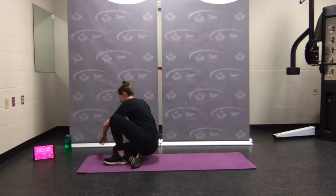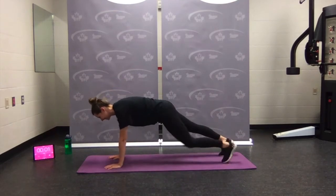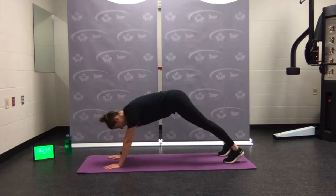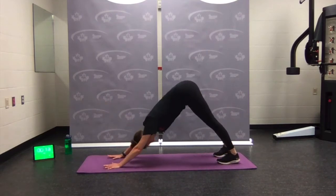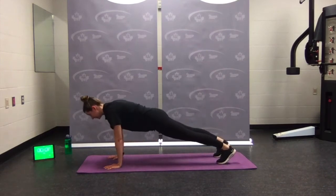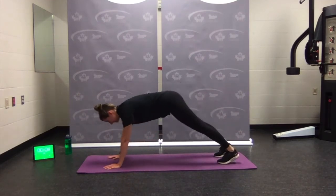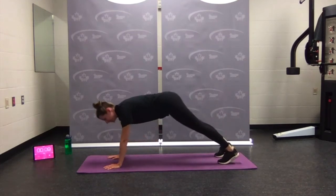Everything's on the ground — we're lucky for this workout. Plank position — plank to down dog. Press up, back down. Hips nice and high. Back to plank — as you press back to plank, engage everything, squeeze the body. Almost done — rest.